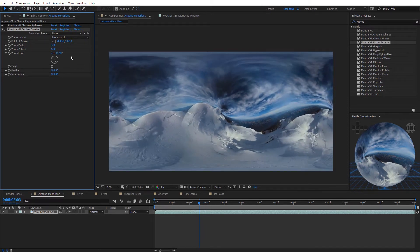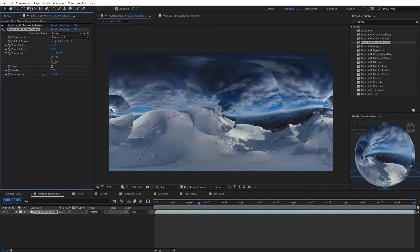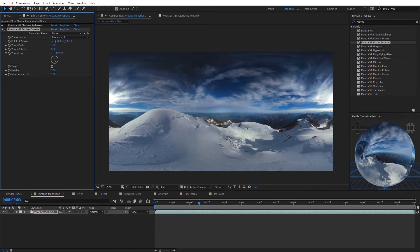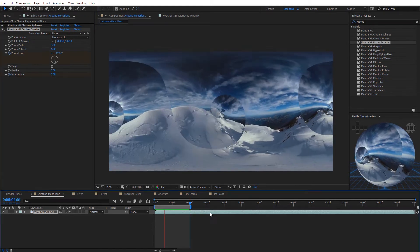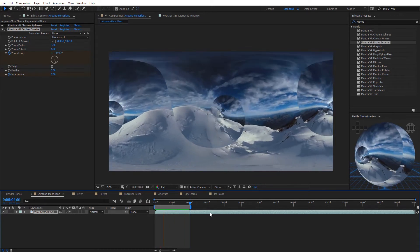One setting I really like that a lot of the Mantra effects have is the interpolate option. I'll bring the feather back down to zero so we can see the hard edge. The interpolate option is currently set to 100. If I drag it down to zero, it goes right back to the default original footage. That's a really nice option, especially when creating cool transitional effects.